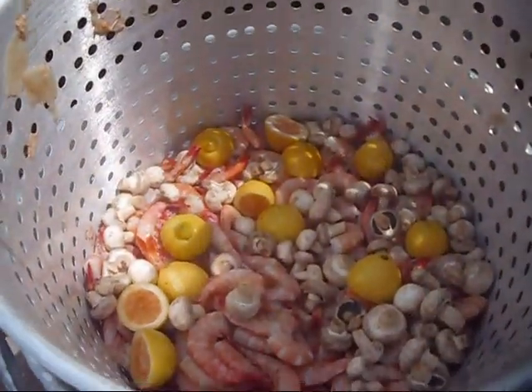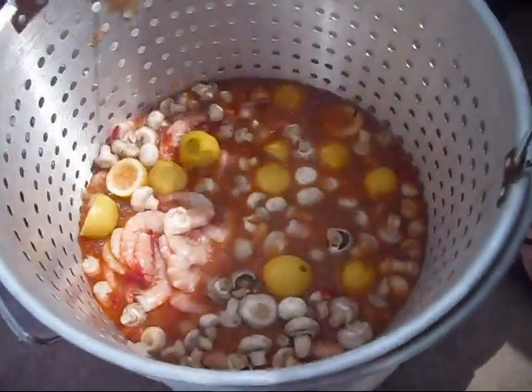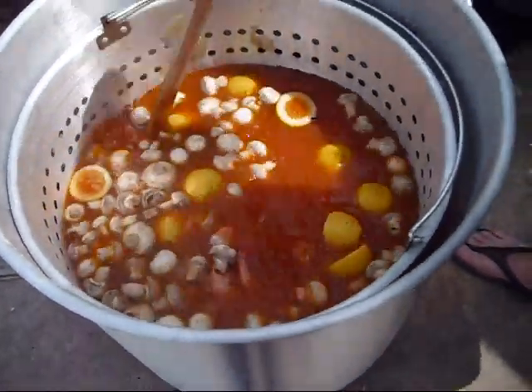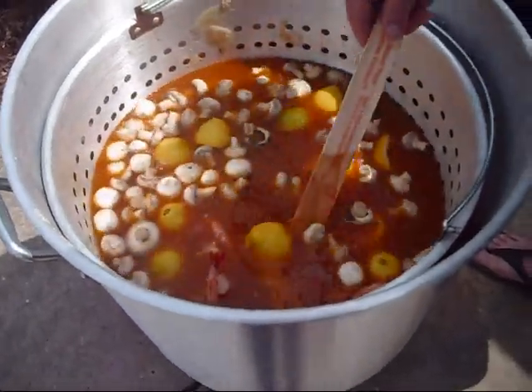Okay, that's some shrimp, some lemons, and some mushrooms going in. All right, let that cook up.